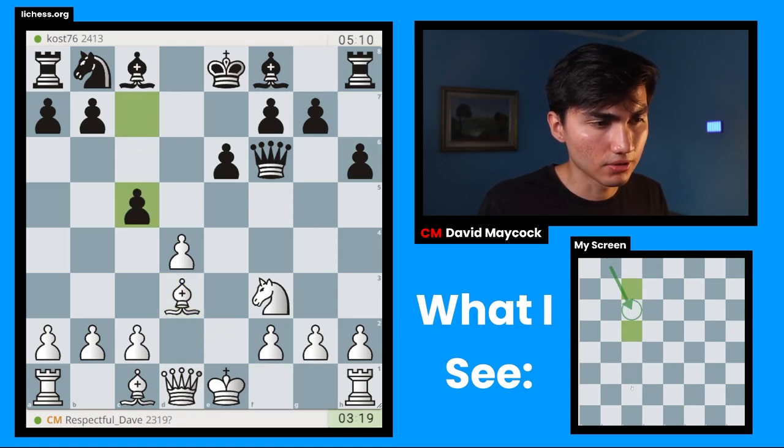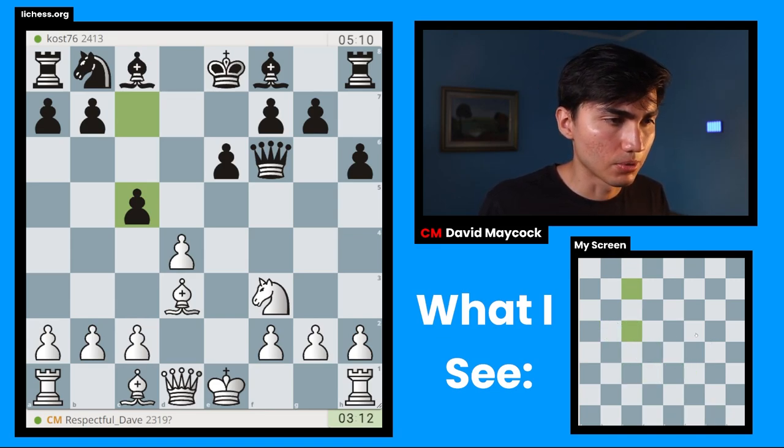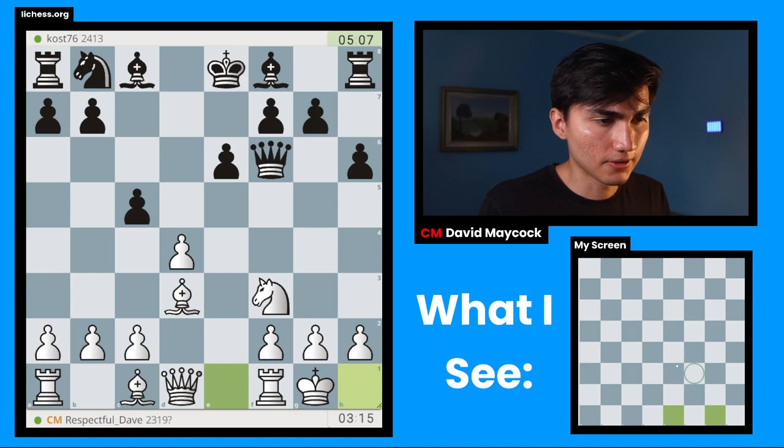Bishop b4, c3, knight c6, c3, c5 — probably c3 as well. There's also castles, cxd4, knight xd4 with the trick of bishop b5. I think I'll do that — not because of the trick, but because I want to castle either way. If cxd4, knight xd4, queen xd4, bishop b5 of course is there.